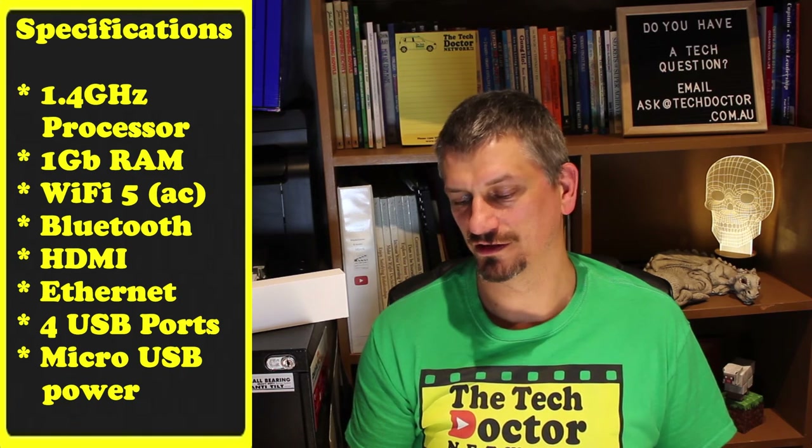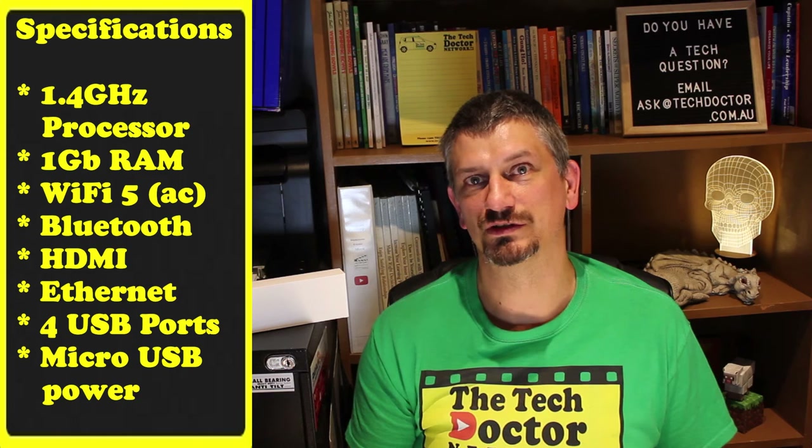It also has Bluetooth, HDMI, Ethernet, and 4 USB ports, as well as a range of other optional accessories. It boots from and uses as storage a micro SD card, and runs from a micro USB power source — a hefty 5.1 volt, 2.5 amp input.